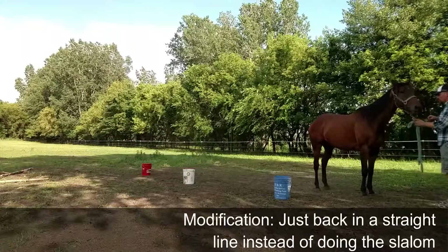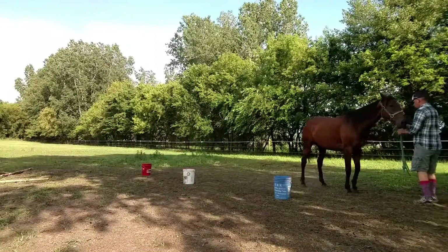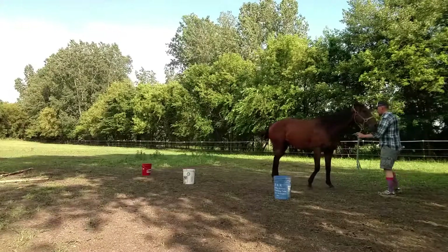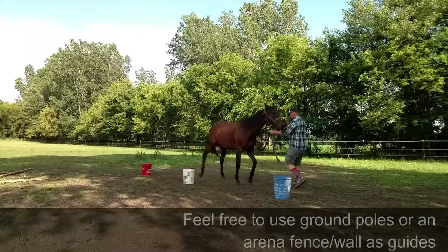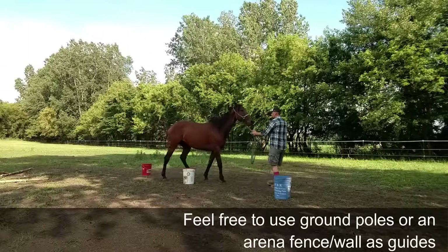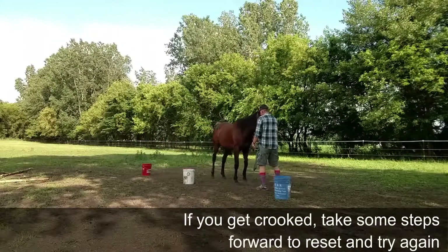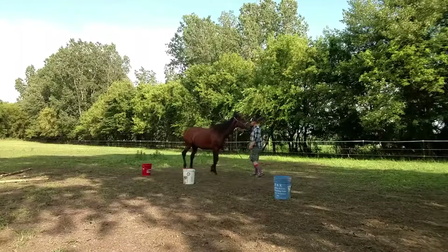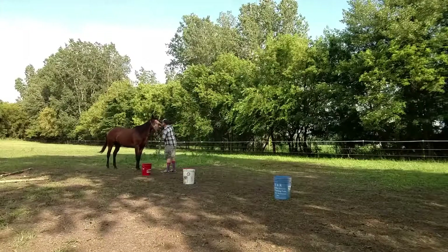So let's say it's a little hard to do the weaving in and out. You can actually just practice this as just backing on a straight line and keeping them straight out in an open space. That can be actually more challenging than turning. You'll see here how she wants to swing from side to side. You can actually add some ground poles or do this along the arena fence or walls so you have guides there. But if you do get crooked like we just did there, you can go ahead and take some steps to go forward and then reset before going back again, so that you're not getting them all frustrated and more tangled than they already were.